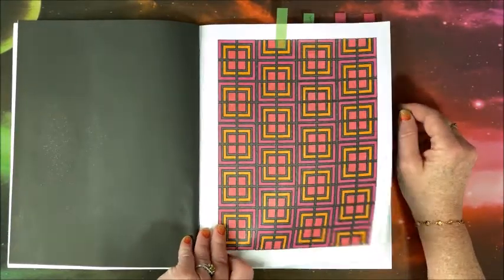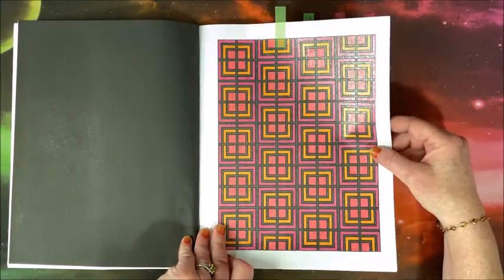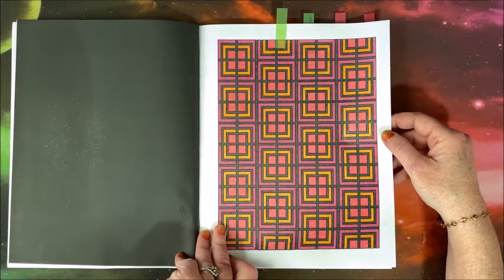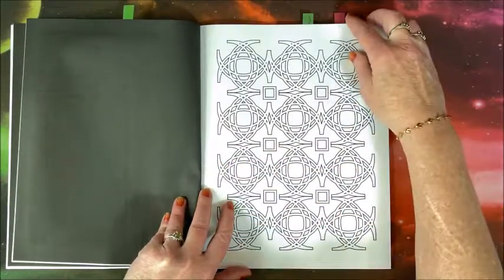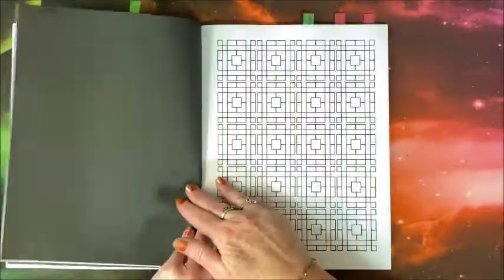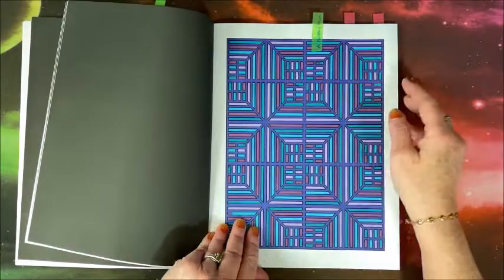This is the first one I did — of course, these are with glitter gel pens, specifically my Sergeant Art glitter gel pens. Just some really neat patterns in here. I love how this one turned out.